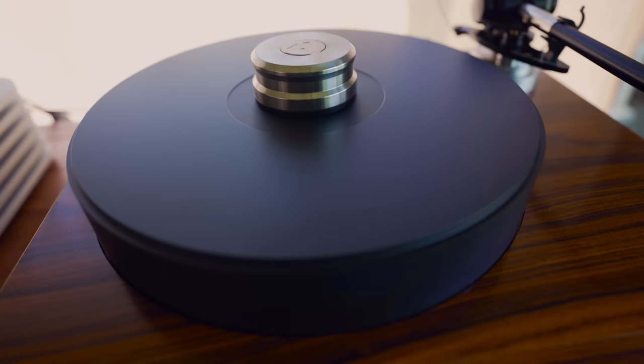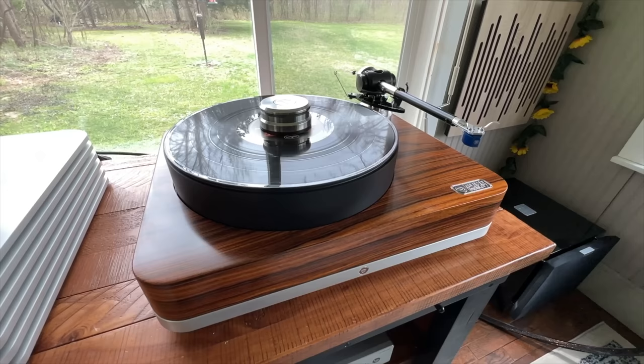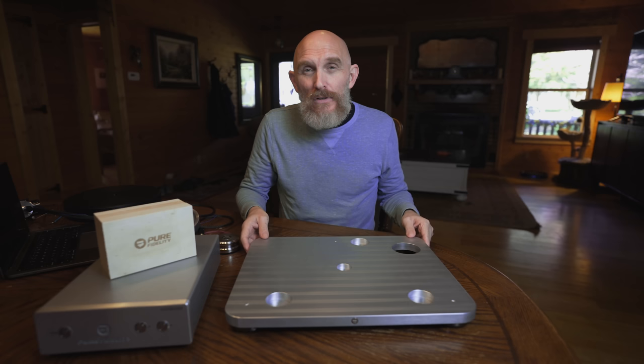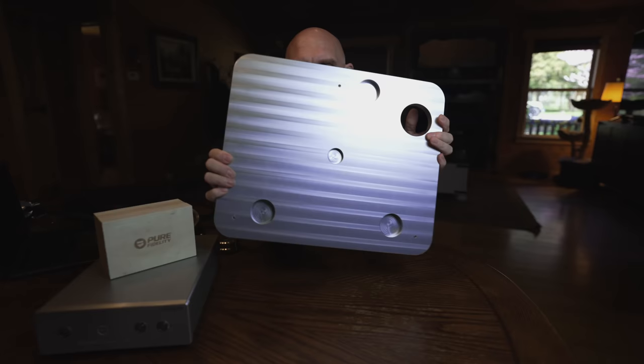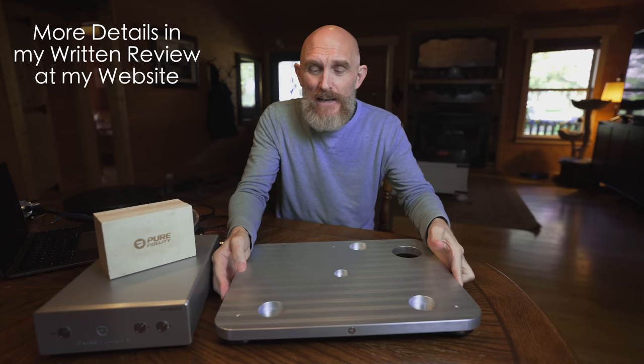On camera for you to show how simple it is to assemble this table. This is actually a special turntable — one of those that will be your last turntable. If you're into vinyl, you have a record collection, you like spinning discs, and you want a high-quality, heirloom-quality table, as Pure Fidelity says, this is the table you want to take a serious look at. This is the isolation platform — what the plinth will sit into. It's made out of aircraft-grade aluminum, and on the bottom you have some IsoAcoustics feet, which were specially made just for this table.